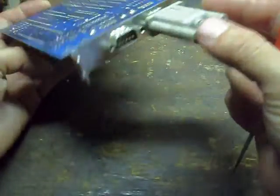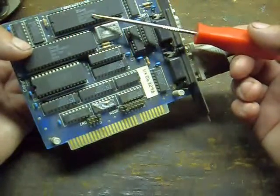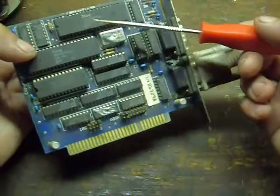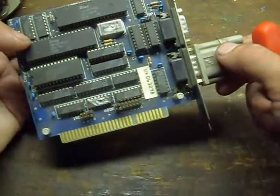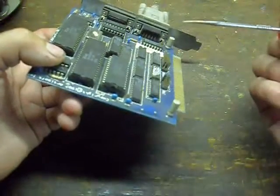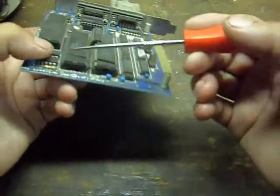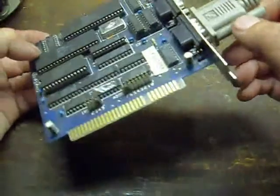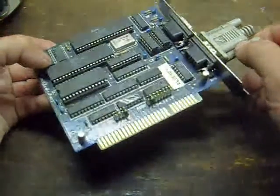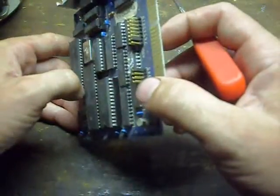Some network cards, like this old Lantastic, have a Zilog Z80 SIO and a Zilog Z80 CPU in them. Luckily, the serial chip, the CPU, and the RAM are all socketed, so it's quick and easy to pull all the components off this board. That's good prototyping hardware for future projects.